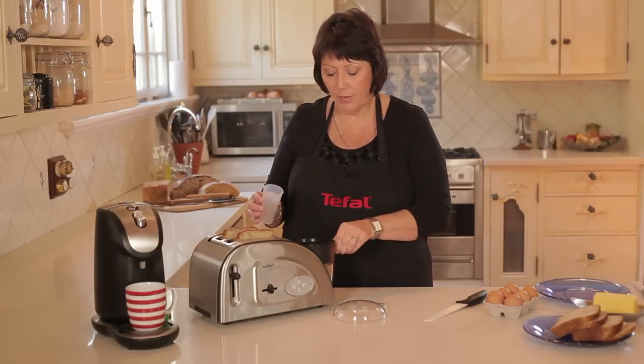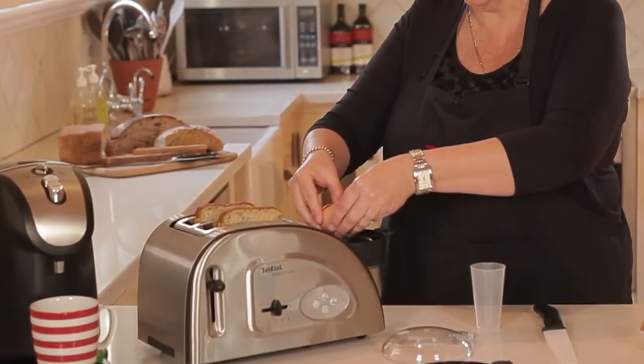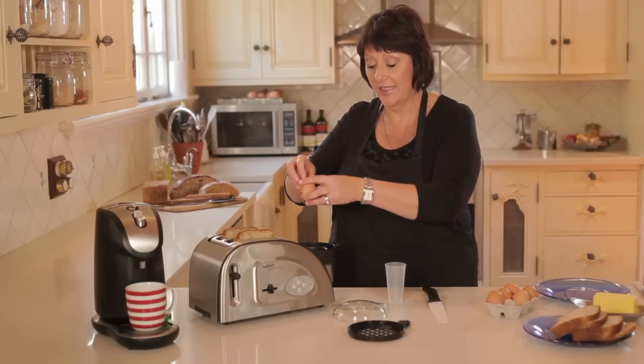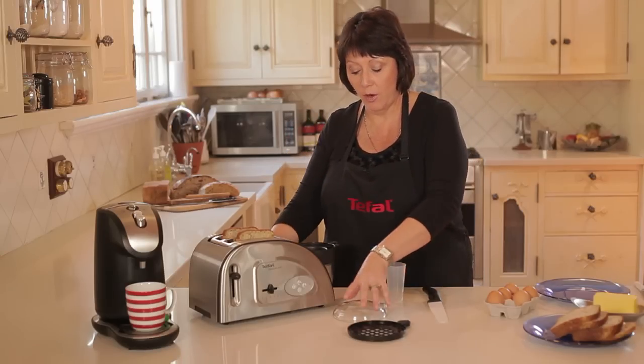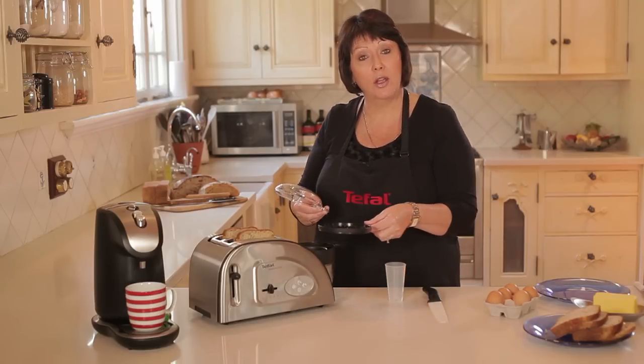The next thing that we're then going to do, we're going to crack the egg into the little egg container to make the most delicious egg that you've ever had, very quick and easy. Then we're going to pop the lid on. What you can even do if you want, if you've got maybe a tomato or some ham.